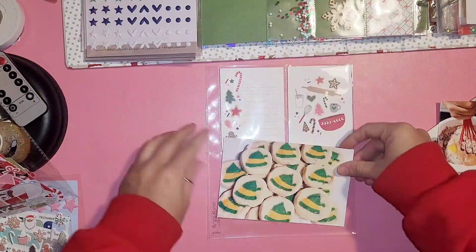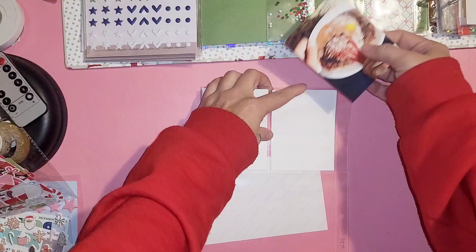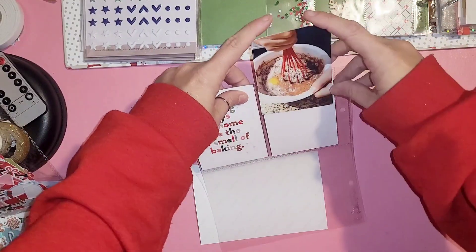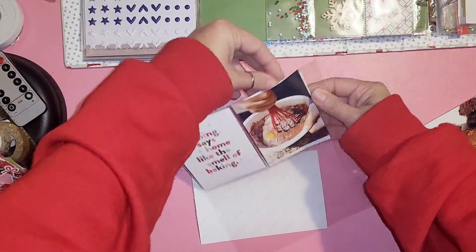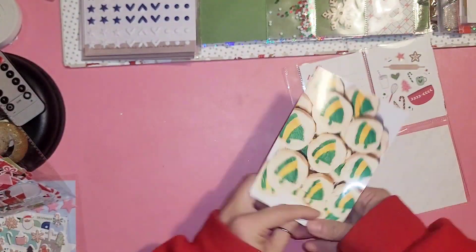Hey everyone, welcome back! Today we are working on day nine. I'm skipping day eight at the moment and I'll be working on that later today, but day nine is baking. I was just organizing my photos first.